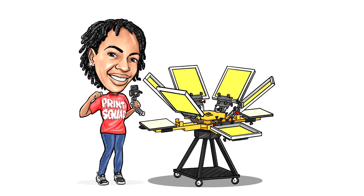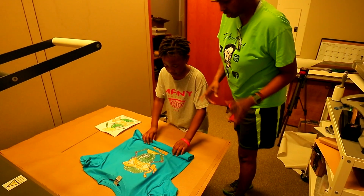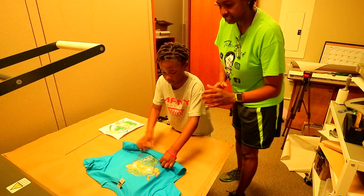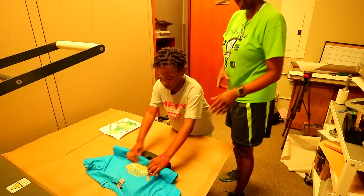T-shirt check. Alright Rionna, I'm going to let you fold up your shirt the way that I do all my customers' shirts and put them in a package.